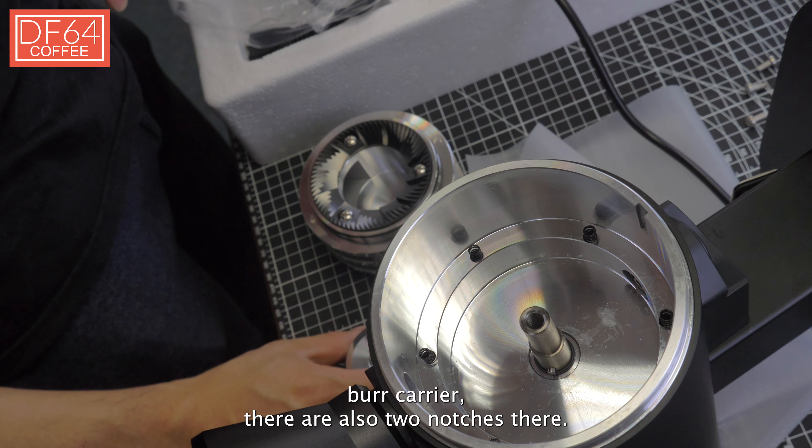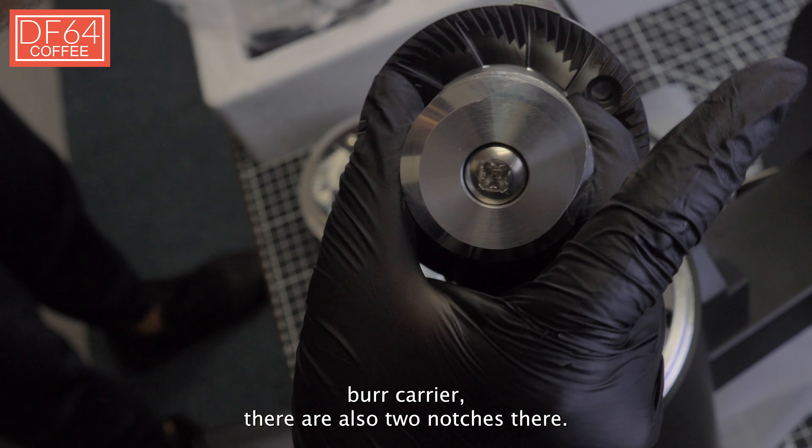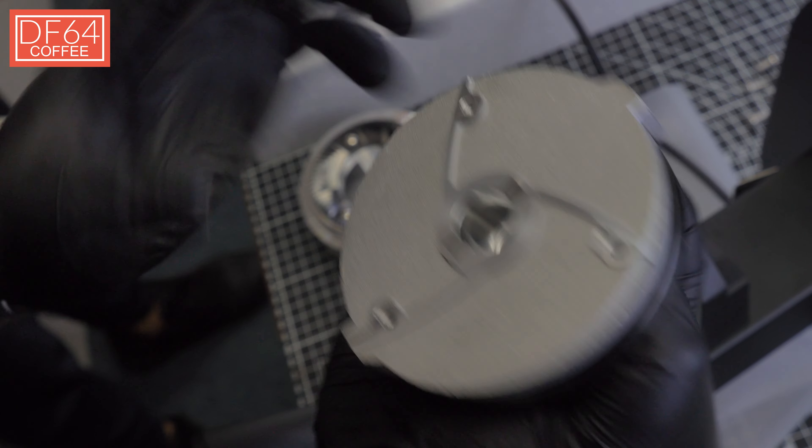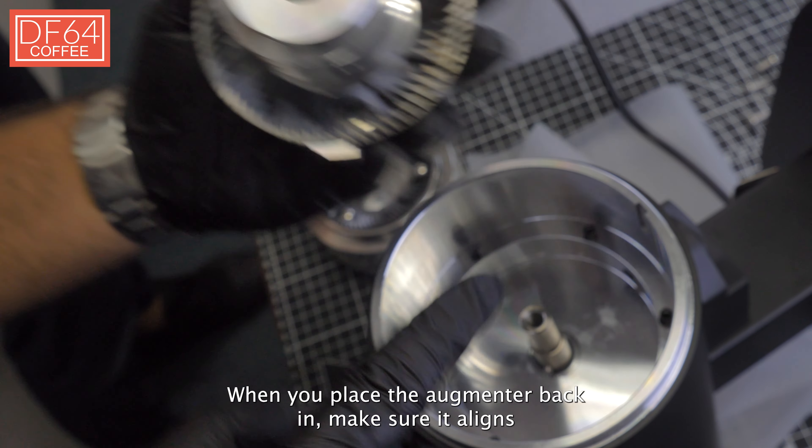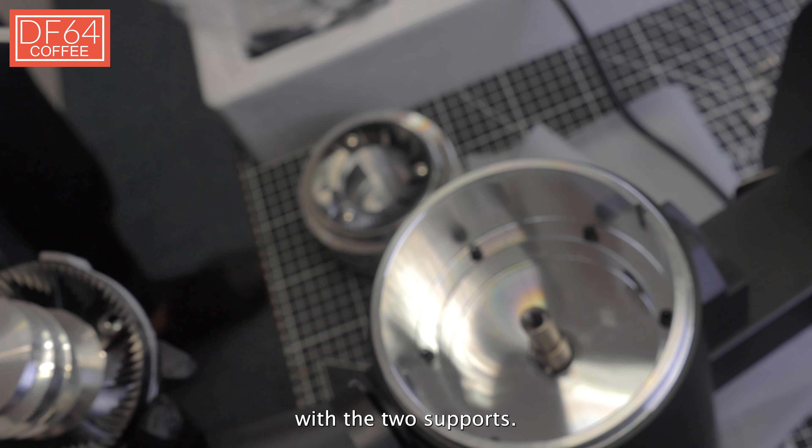Now if you take a look at the bottom burr carrier, there are also two notches there. When you place the augmenter back in, make sure it aligns with the two supports.